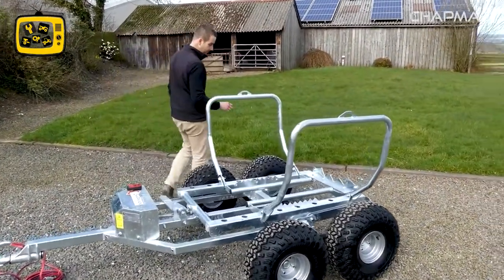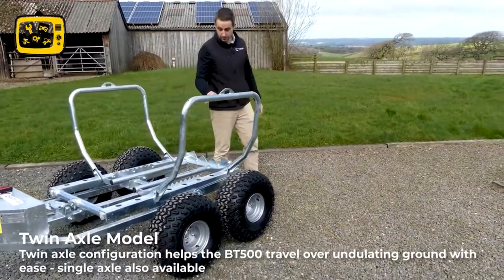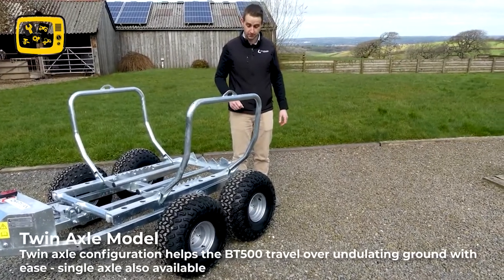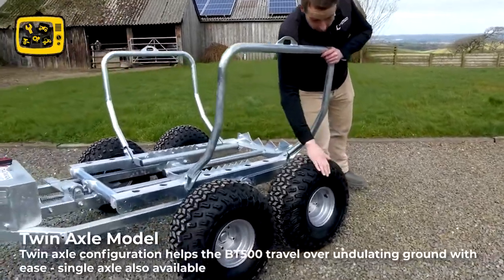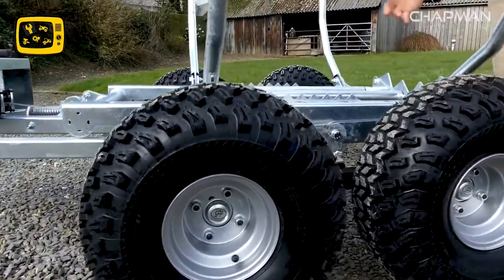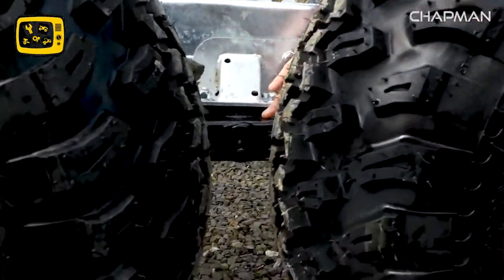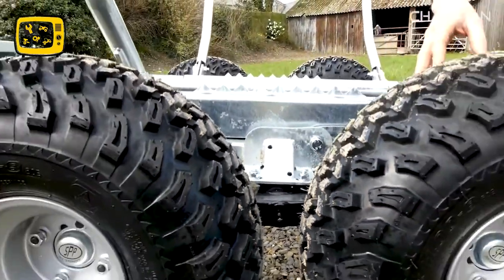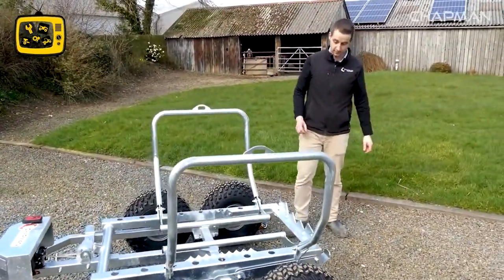Moving around the machine, you'll see this is our twin axle model — most of the bale transporters we do go out as twin axle, but we do offer a single axle option. It's our standard heavy duty twin axle assembly with 22 by 11 by 8 tyres running on sealed bearings. The twin axle itself pivots on a single pair of pivot bushings with a grease nipple either side — that's the only maintenance required: just put a bit of grease in those periodically.